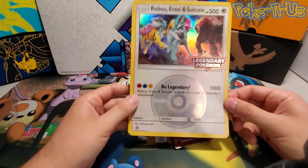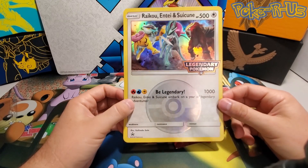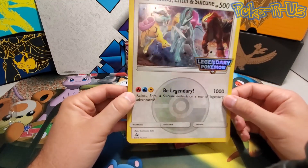This is the one I like a lot — this jumbo card looks so sweet. It's really cool holographic foil. This is probably one of my favorite jumbo cards of all time, this is so cool.